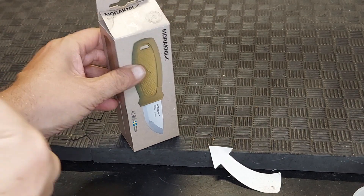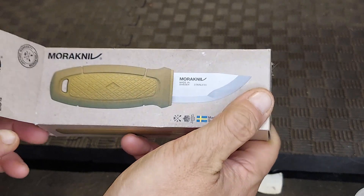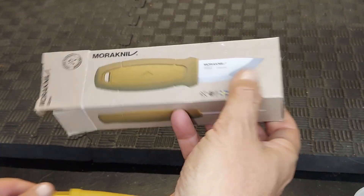So I bought another one of my favorite Moras. These are the short-bladed ones, and they come in a couple of different colors and a couple of different styles.